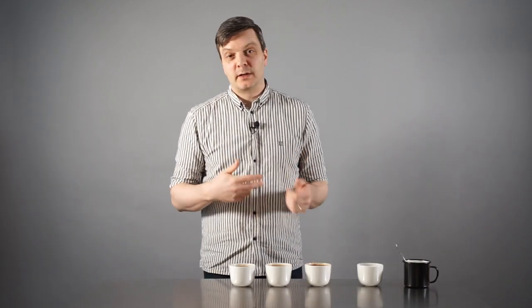If you have two different Colombian coffees from the same region, the differences might not be that big. You should start with a bigger contrast and then narrow it down as you get better at tasting.